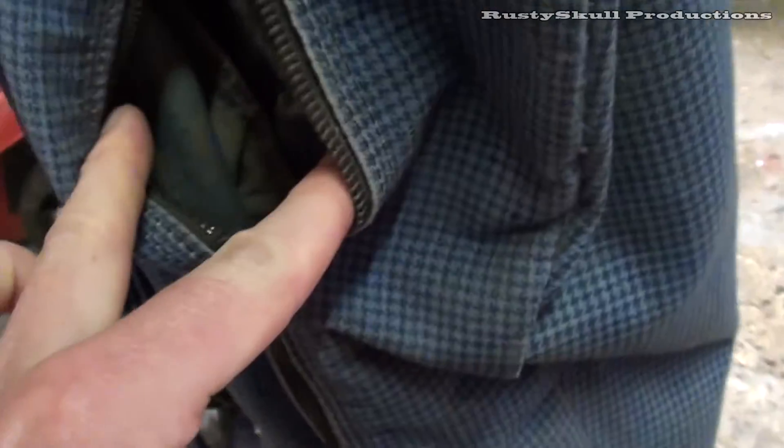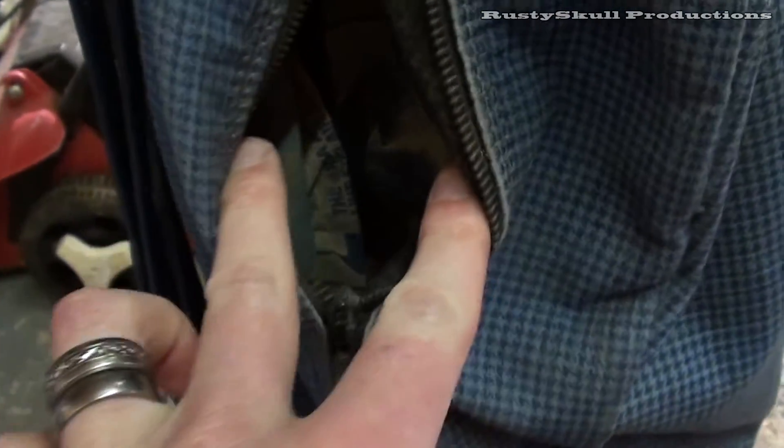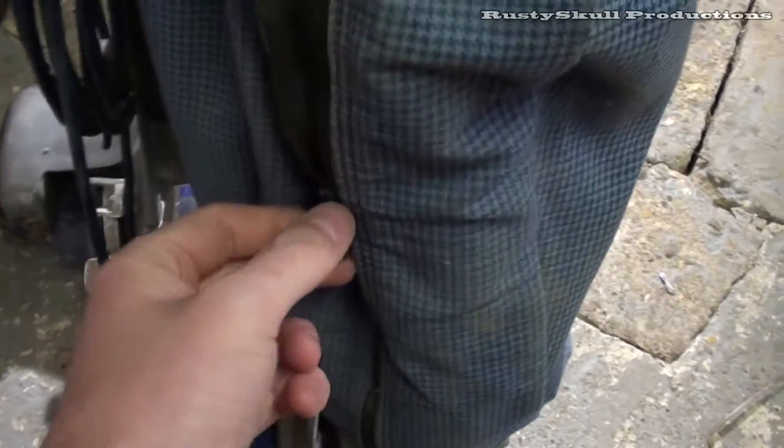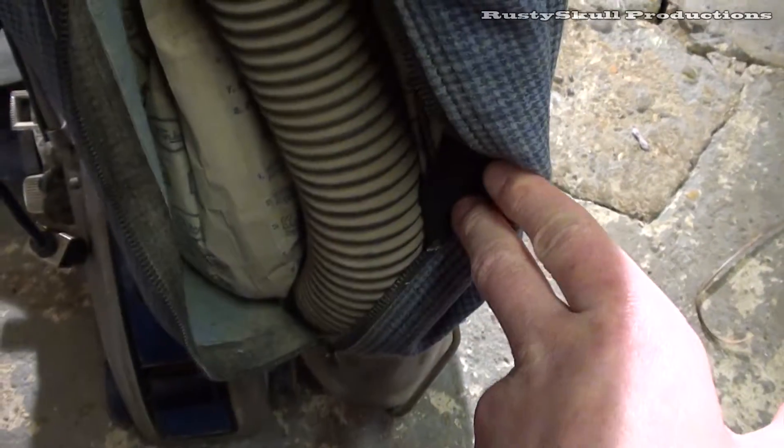Oh — there is a bag in there! I think it's come off. Let me have a look, let's see if we can get this out. I'm going to put this bag in the washing machine, it'll free it up a little bit — maybe it's just full of grit and dirt. Oh there is a bag in there, thank god for that. It looks like it's come off at some point, there's a lot of dust in there.